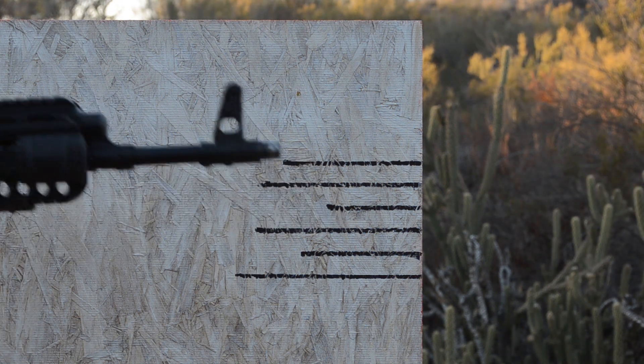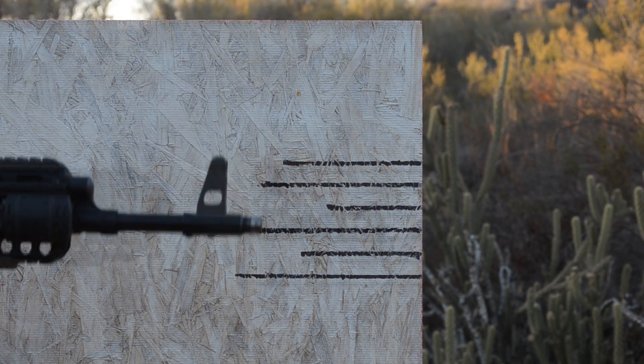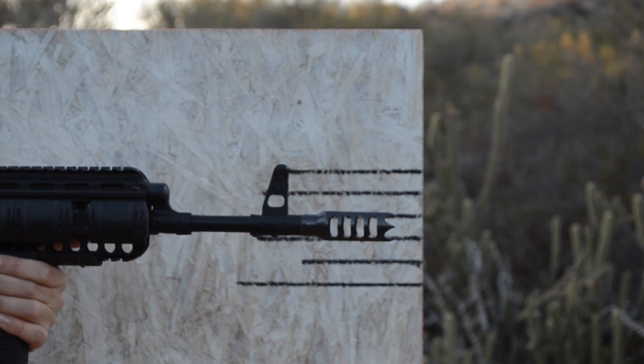Okay, handheld muzzle rise. Alright. Muzzle brake on — firing, firing.